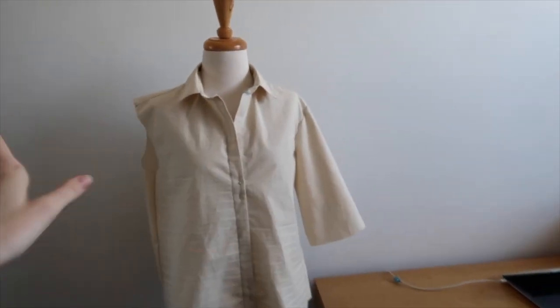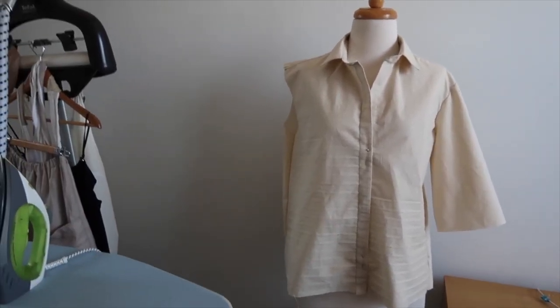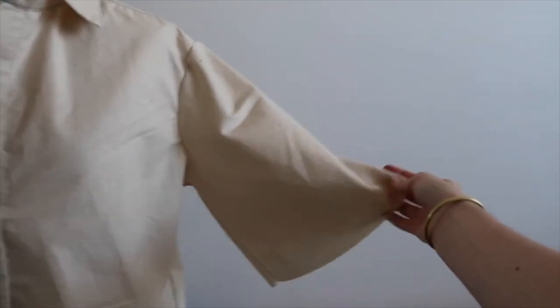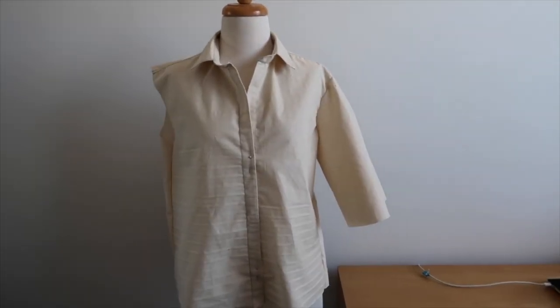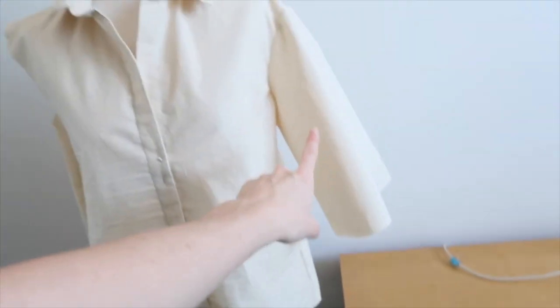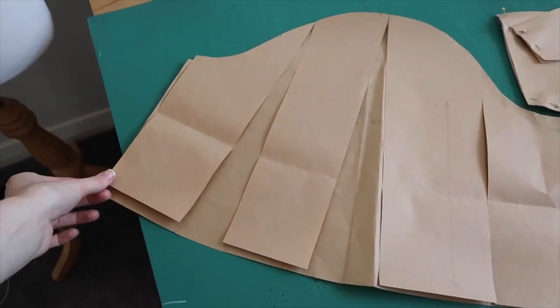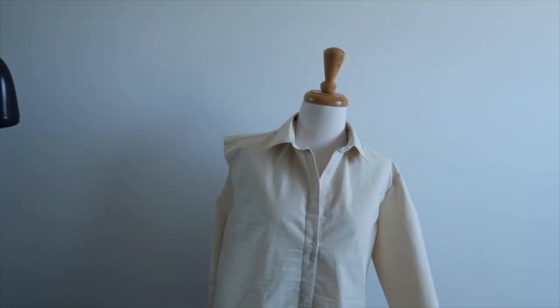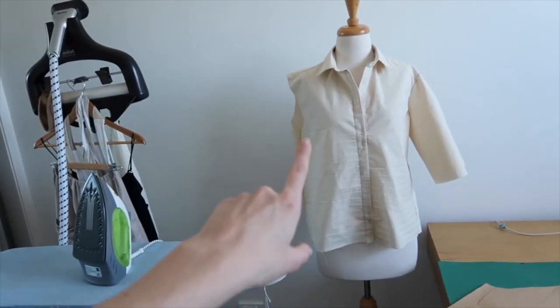It's 12 o'clock — earlier I was cutting calico for my toile. I wanted to test all my changes and here it is behind me. I've only done one sleeve because I can't be bothered doing the other. I like the body and the straight hem, and the collar is fine. The sleeves might be a little too flared though — I'm thinking of just taking in the sides so it has a smaller spread. I might do that for the other sleeve and compare the two.